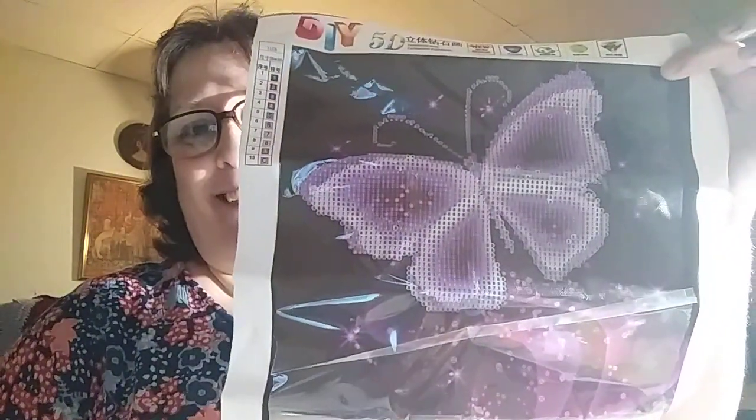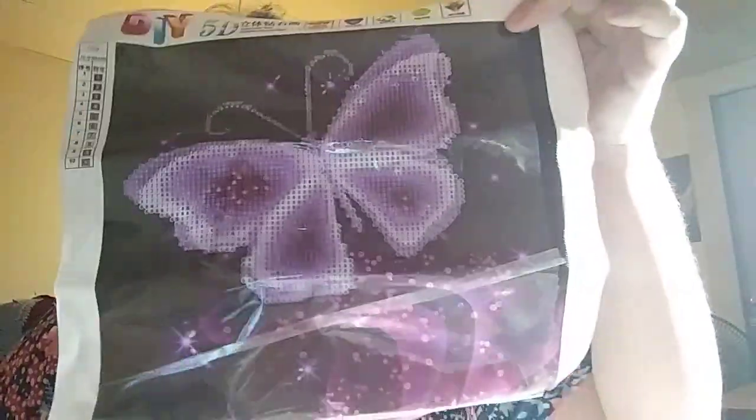Sorry for all the crinkling. How appropriate — a purple butterfly. Nice, I like it. A purple butterfly. And that's just a partial. The only part that I'm going to drill is the butterfly. The rest is all just canvas. So that won't take me any time at all.